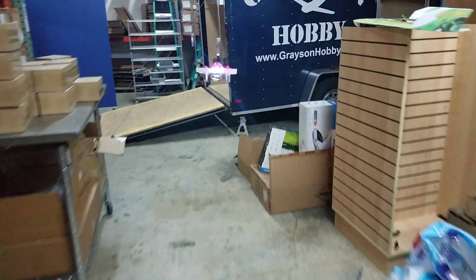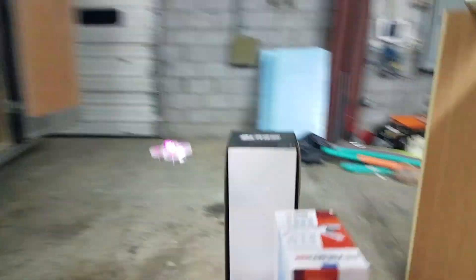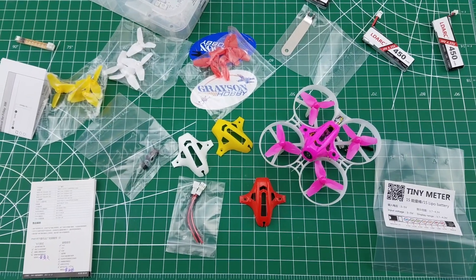We're going to do a quick fly around the building here. We're going to show how good the video channel or receiver is, how much power it has and how long the battery lasts. The charger, building charger — all the accessories — lots of cool stuff with this.